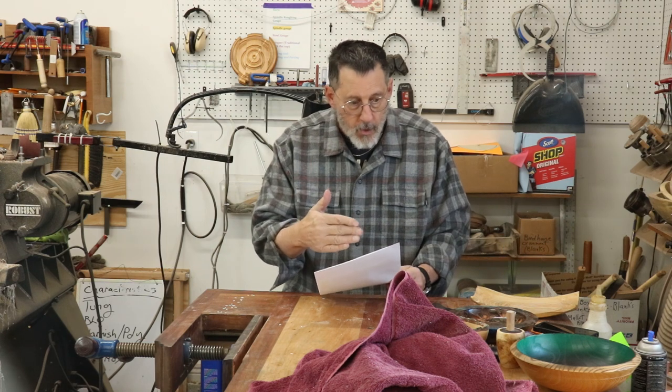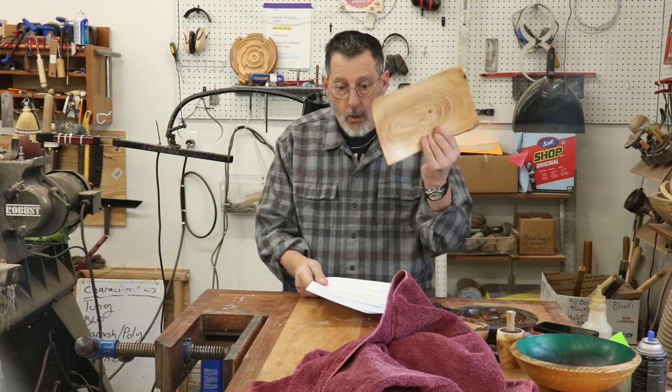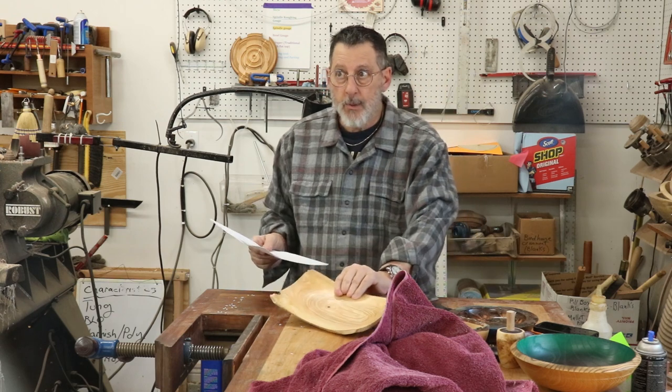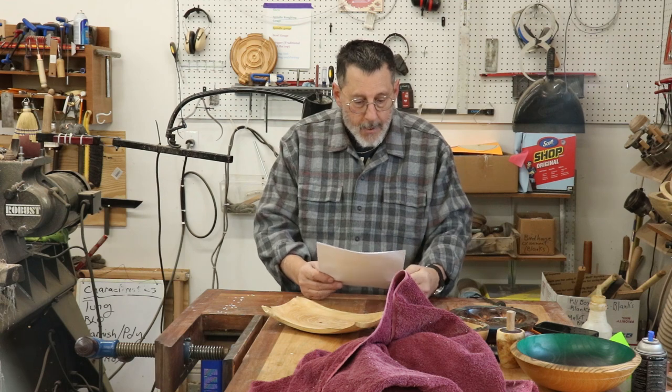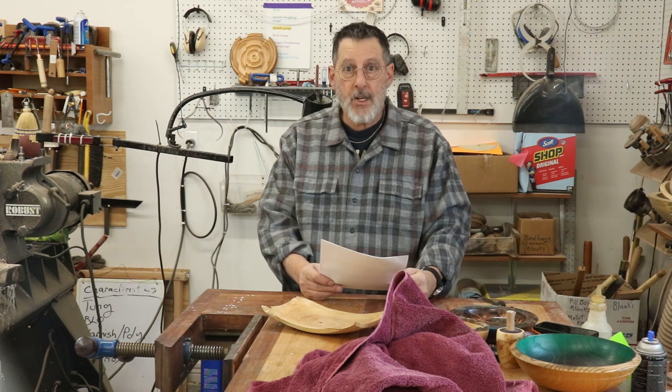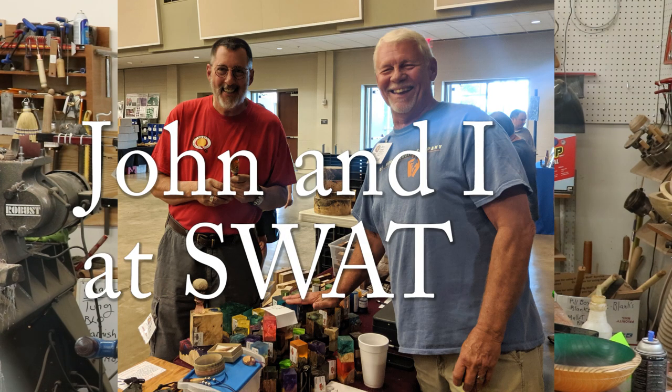Let me talk a little more about the Notes from the Turning Shop giveaway. In December, John K. Hall won a little box of some of my exotic wood blanks.